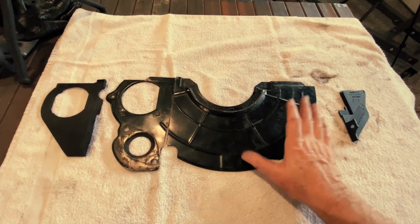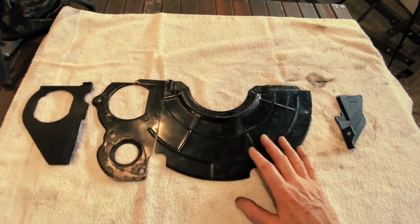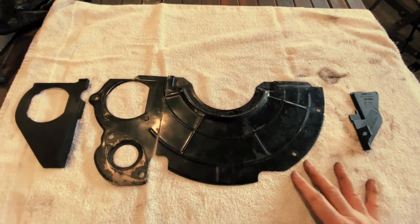This is what went on the manual transmission with the 4.3. This will not work with the LS motor. The way it's designed is completely different — it's thicker. It's just not going to work.